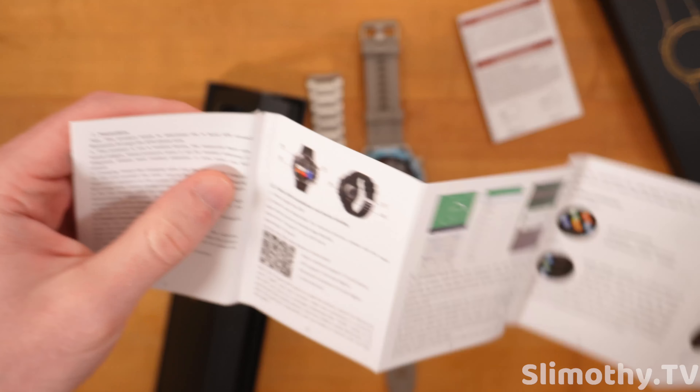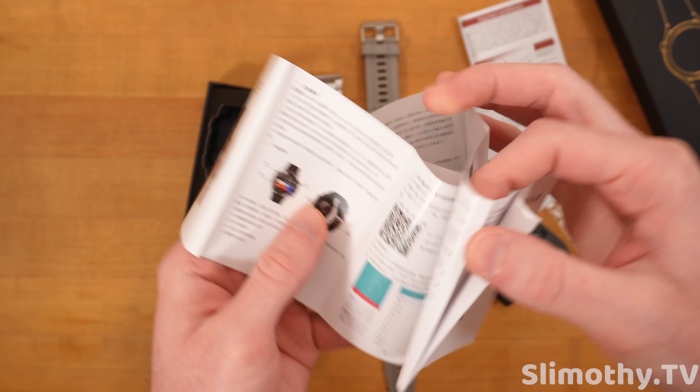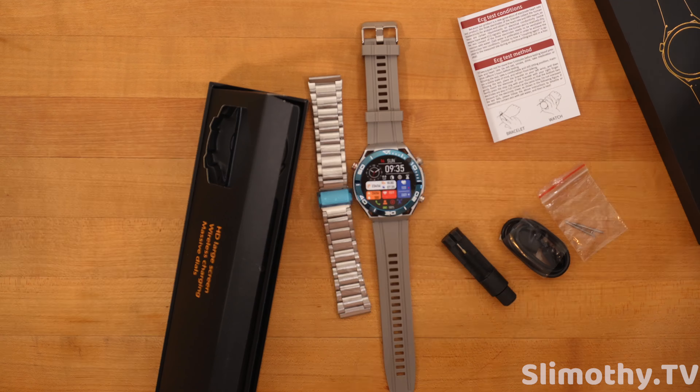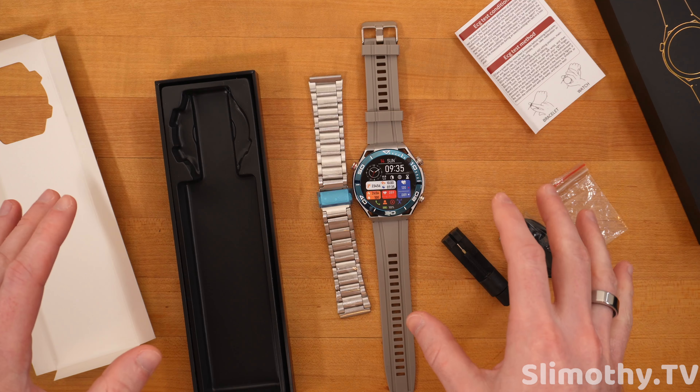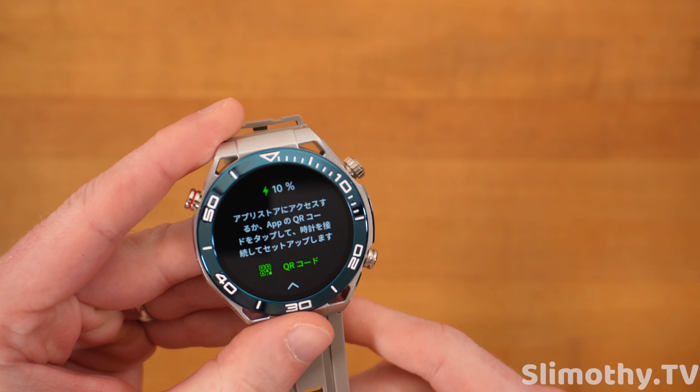Here is the manual. This one's just about the ECG, and then this one is the actual quick start guide — quite a bit in here. It'll just be a lot easier for me to show you guys on video rather than read all of this. That's all that's in the box.